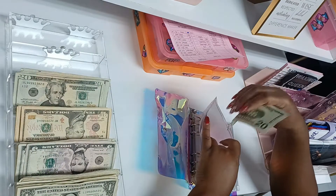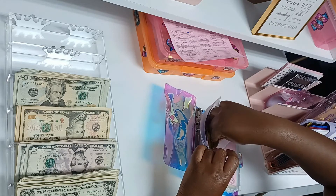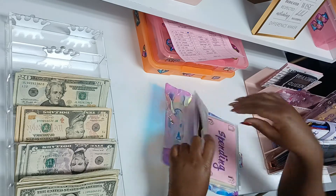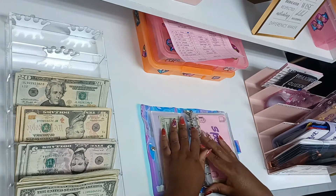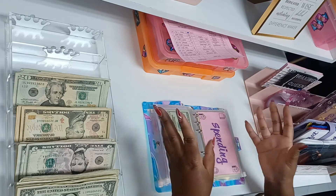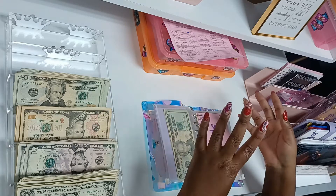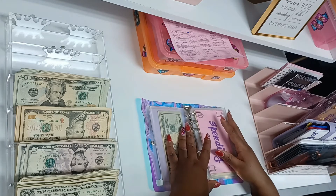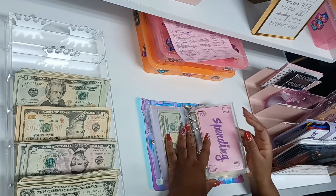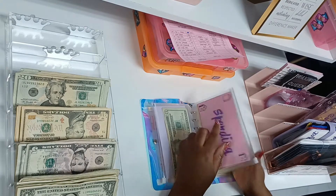I'm one week behind in February because I started all this on the second paycheck. What I'll probably do is take care of most of my bills through credit card and then use the cash in my envelopes to pay off those credit cards — because when you have credit cards, you actually want to spend them. That's how you build your credit.